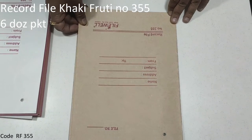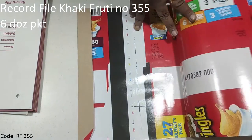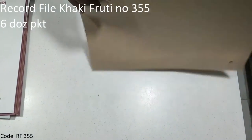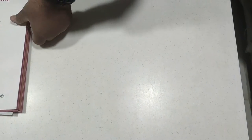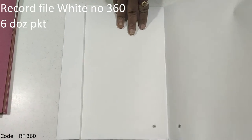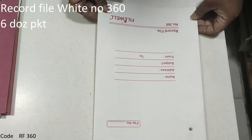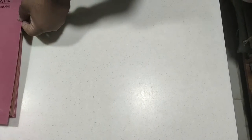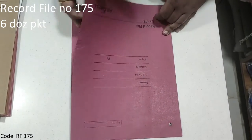The record file is 350 number. In the khaki board, there is a package of it in white color. It can also be printed and plain. There are 5 colors, 175 number.